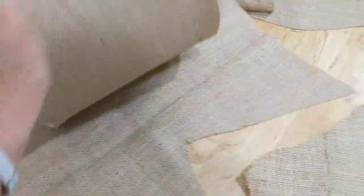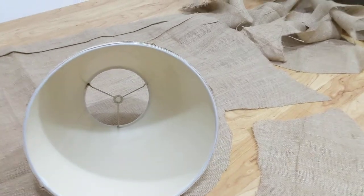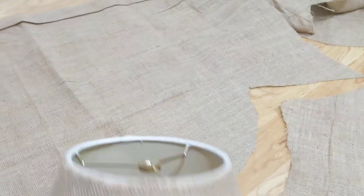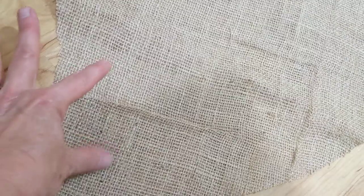I went around and traced it so I had something I could cut around that would stick to the lampshade. I chunked it out, meaning I just made it bigger — no big deal, I can trim it up. Same with the top. I cut it apart and did an overlap so I could take care of that edge.